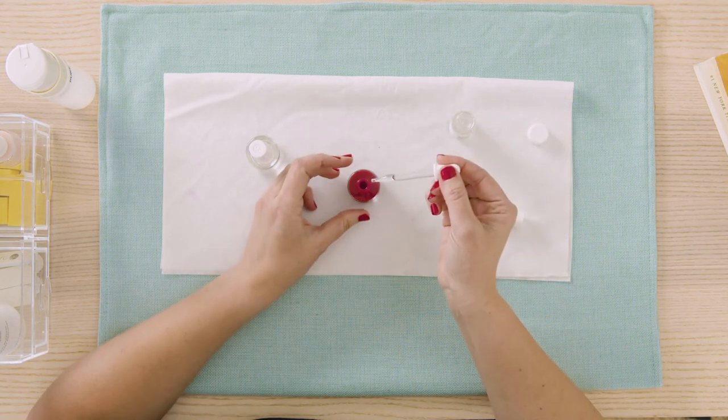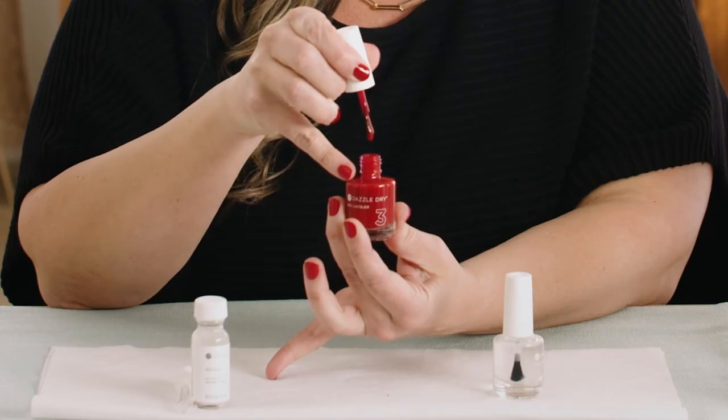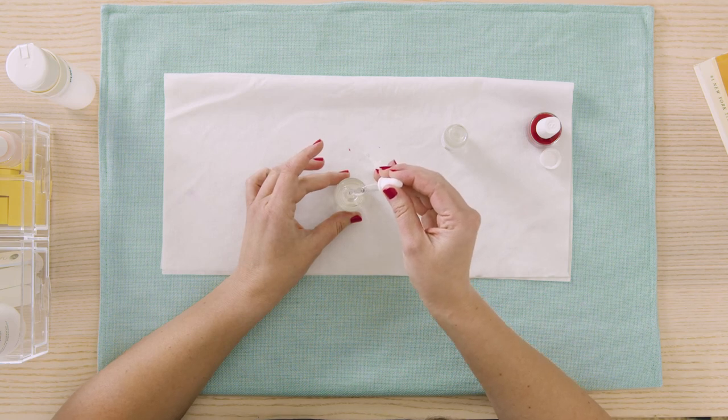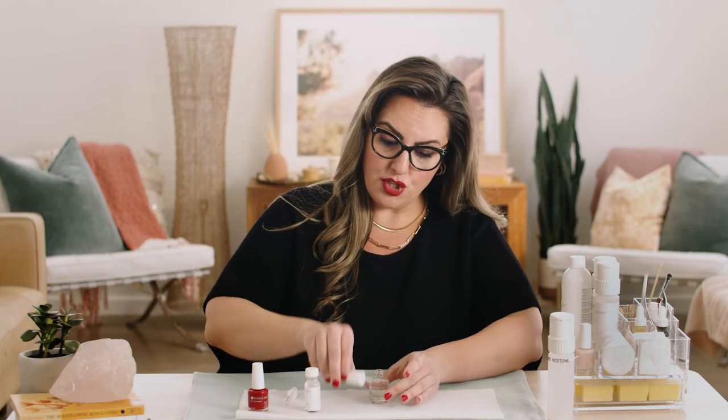Let me show you how to add Revive to your polish. Fill the dropper and add about six to eight drops at a time. Shake it well. Think of it like cooking with salt — start with less and you can always add more if needed until that desired viscosity is achieved. That fluid drip is what you're looking for. Same with the top coat — you're going to start with six to eight drops of Revive at a time. Instead of shaking the top coat, you're going to roll it in one direction to avoid air bubbles. So remember: shake your polish and roll your top coat after adding Revive.